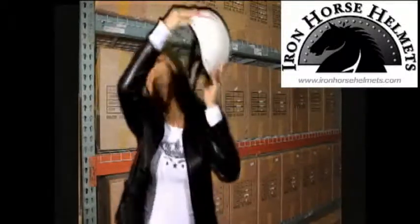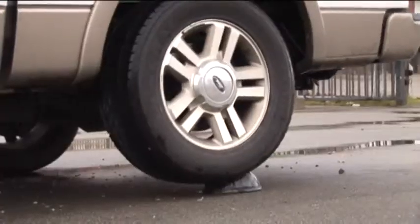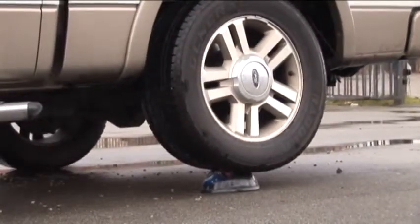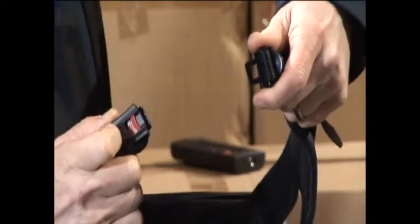This helmet is different from the DOT Novelty because of the padding. These come with the low profile padding but still very strong, as you can see from the video. This also has a metal quick release. It's streamlined, thin, nylon wide strapping for increased airflow.